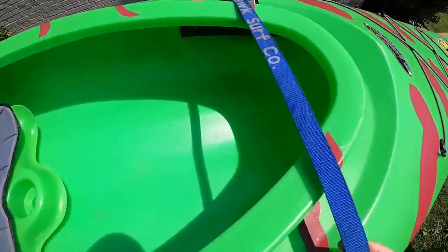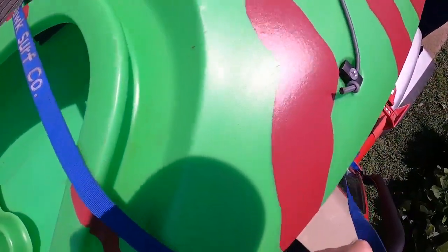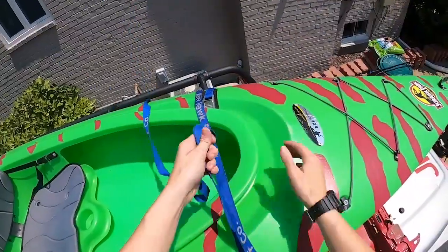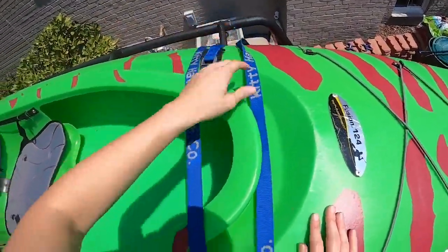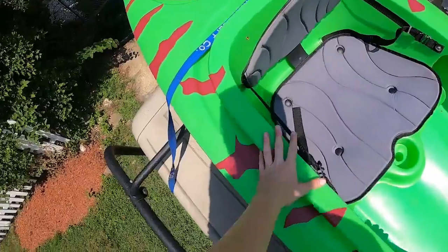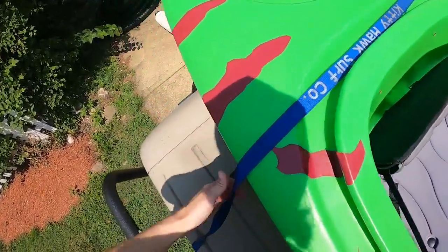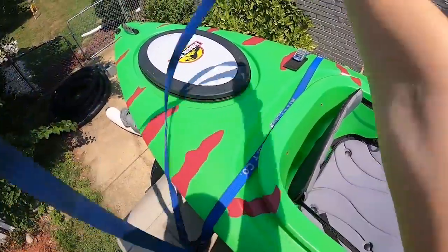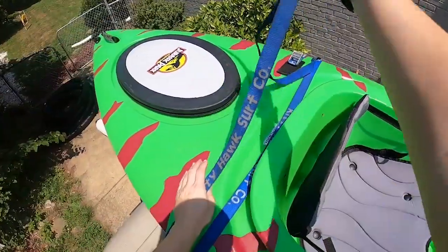Now go around to the other side of your vehicle. Take the rest of the strap, flatten it out, slide it underneath the bar, and toss it over to the other side where the buckle is. Then do this at the rear as well — go to the rear roof rack bar, grab the rest of the strap, slip it underneath the bar, and toss the remainder of the strap to the other side.